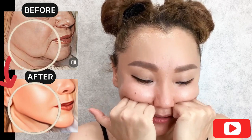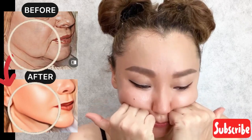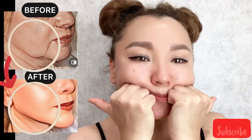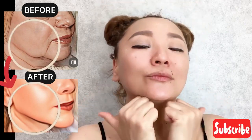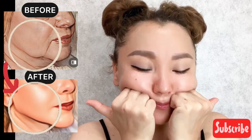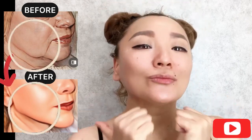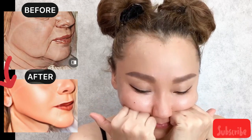Feel the cheekbones and use your knuckles. Hold for a while and repeat. We are repeating about five to seven times.